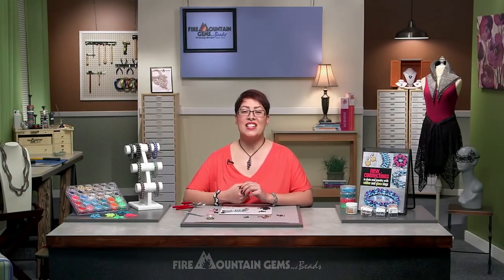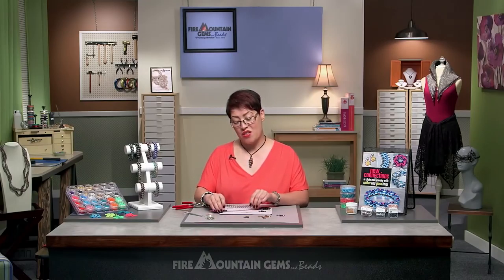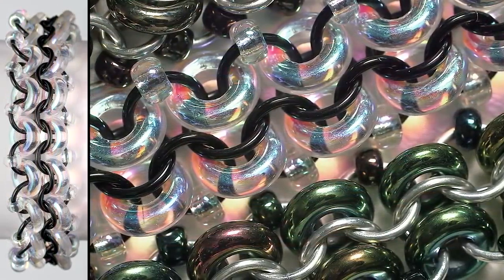Hi, I'm Kat. I create, teach, and write tutorials on Chainmail, and I'm with Fire Mountain Gems to teach you how to make the racing stripe bracelet. It's inspired by the racing stripes on a racing car. Let's get started.